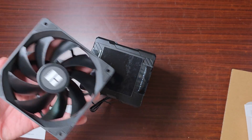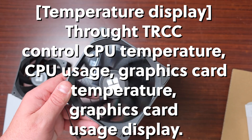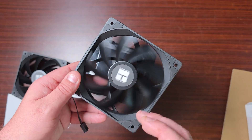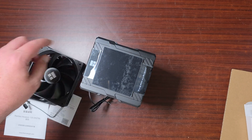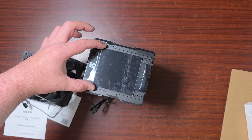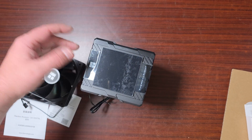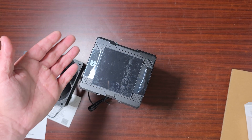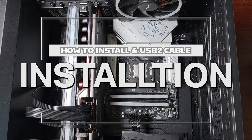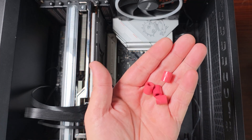They don't actually list the screen specs on the box, but once I get into the software I'll show you what it's like. The screen looks to be around a 3 to 4 inch LCD screen. Let's get to the test bench.